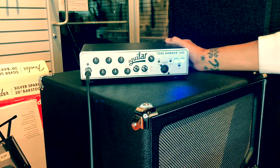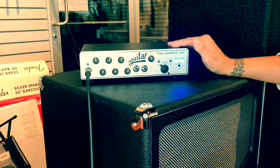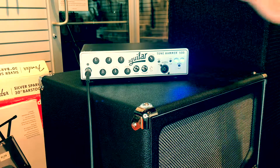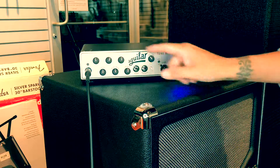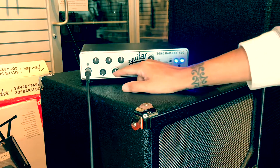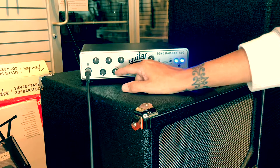So here we have the Aguilar Tone Hammer 500 Class D bass head. This guy weighs four pounds, so super light — you could put it in the pocket of your gig bag and carry it into the gig. Controls are very simple: gain control, master volume control, drive — which I'm going to turn down — and then everything else is your EQ section: bass, treble, mid-level, mid-frequency.